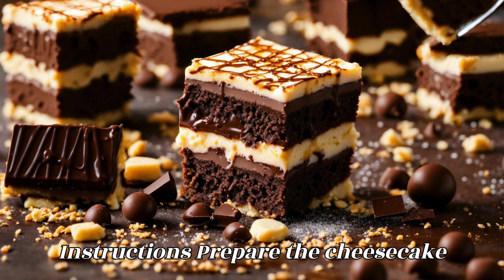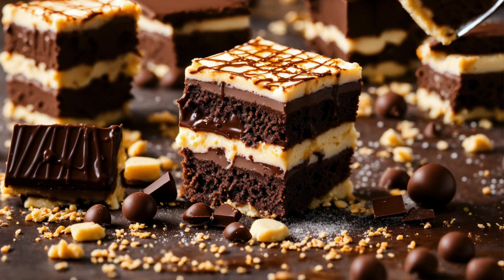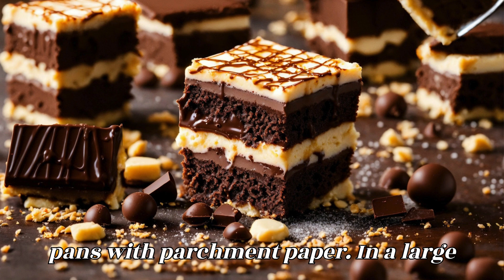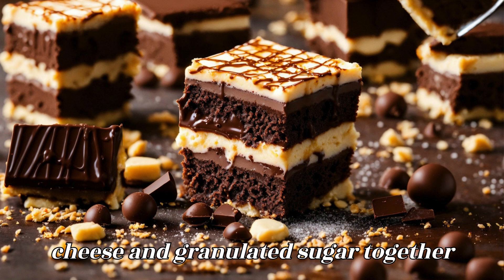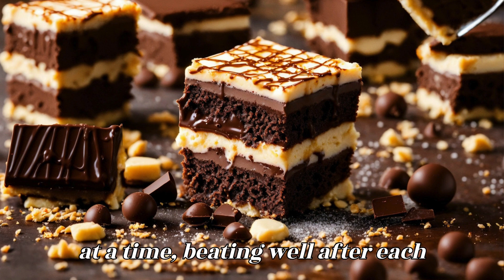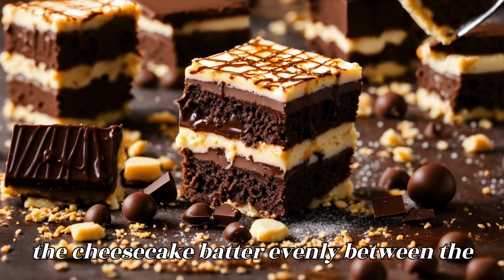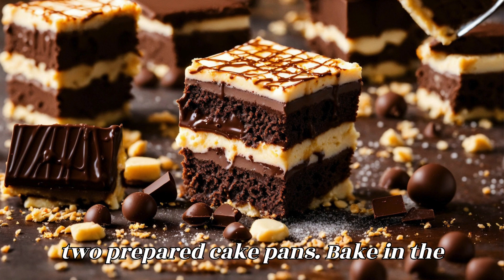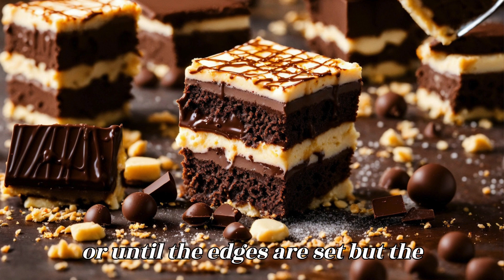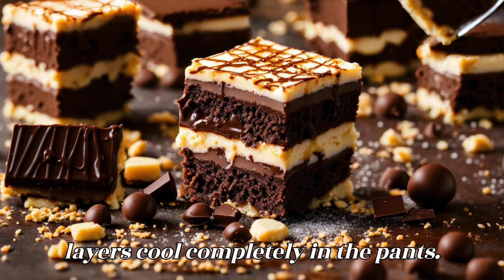Instructions — prepare the cheesecake layers. Preheat your oven to 325 degrees Fahrenheit (160 degrees Celsius). Grease and line the bottoms of two 8-inch round cake pans with parchment paper. Beat the softened cream cheese and granulated sugar together until smooth and creamy. Add the eggs one at a time, beating well after each addition. Mix in the vanilla extract and sour cream until well combined. Divide the cheesecake batter evenly between the two prepared pans and bake for 25 to 30 minutes, or until the edges are set but the centers are still slightly jiggly. Remove from the oven and let the cheesecake layers cool completely in the pans.